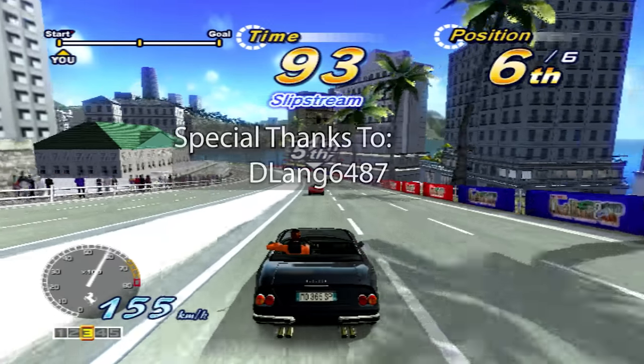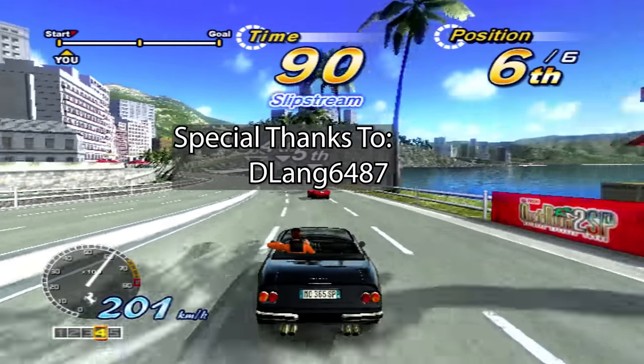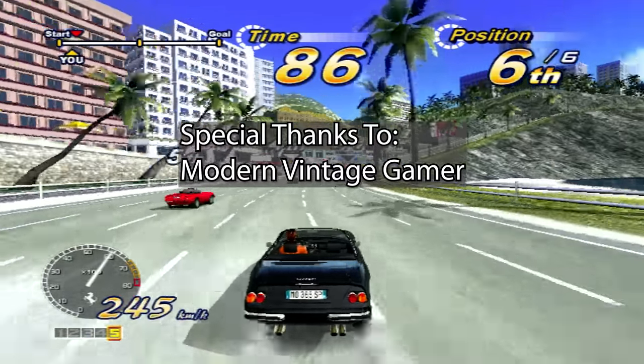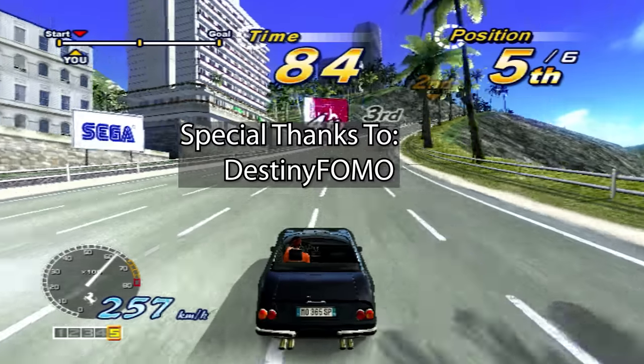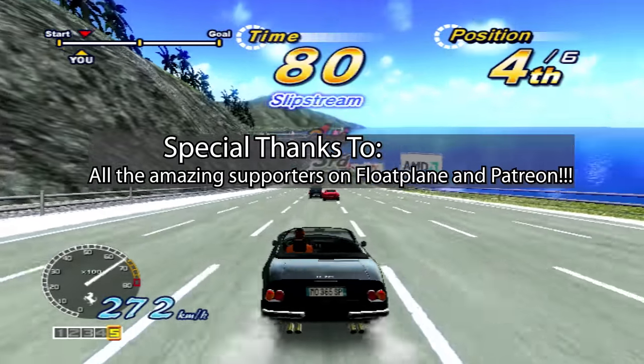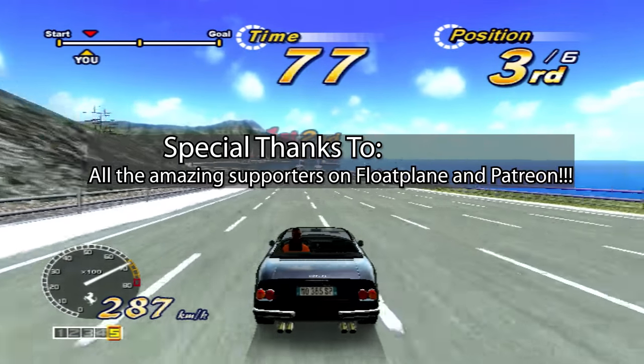That's it for this time. Please don't forget to like this video and subscribe to the channel. I want to send a special thanks to all the people who support this channel on Patreon and Floatplane, as your support is keeping all this research alive. Thanks again, and I'll see you next time.